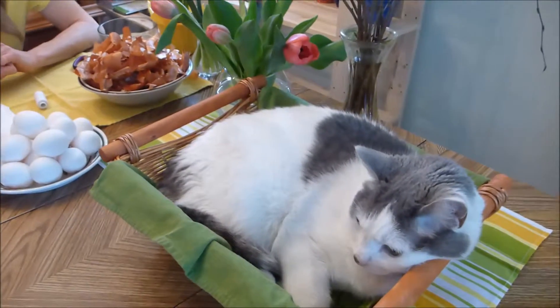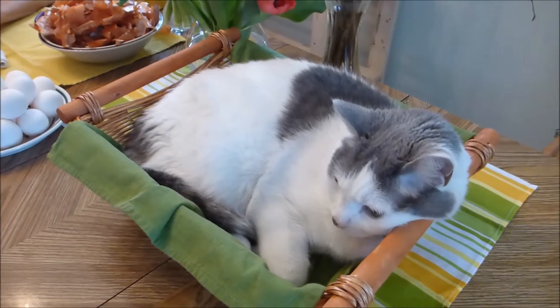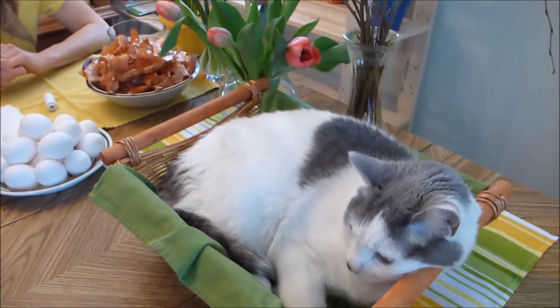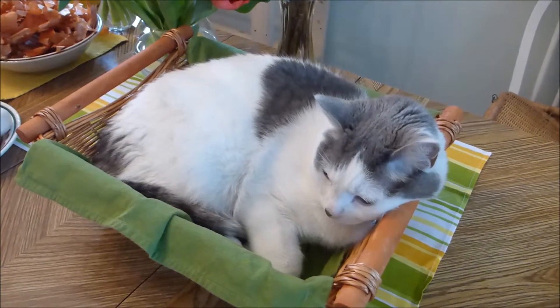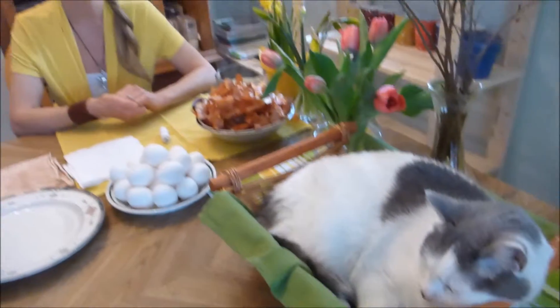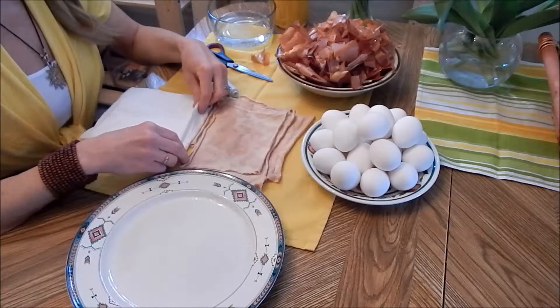I put this basket here on the table because I was going to put the eggs in that basket after they are all done. But before I got to it, Sammy decided to crawl in the basket. So I thought okay, I would enjoy his company. I just let him be — I don't want to disturb him. So Sammy is going to be laying here next to me and watching. Now I'm going to show you how to do it.